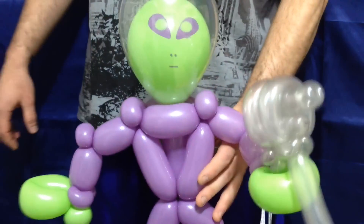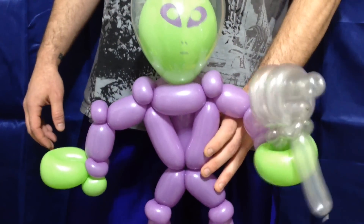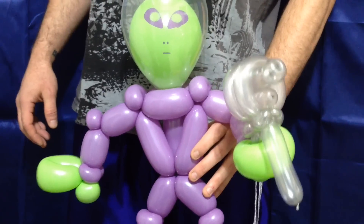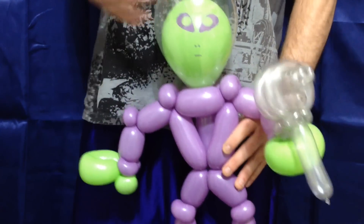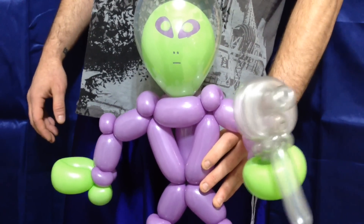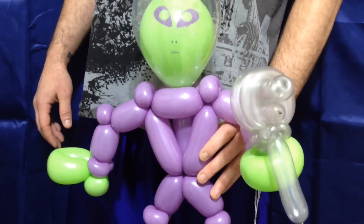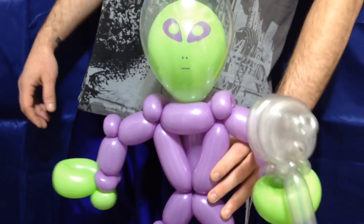Thank you so much for joining me on this. I'm still calling it a linework spaceman — you can get this guy done in three minutes if you have the gun pre-made and if you practice. I have a ton more aliens on the way; the big guy you saw in the beginning is coming up soon. I've also got an angel costume coming up and all sorts of great things. Thank you so much for joining me — please like and subscribe to Balloon Sage here on YouTube.